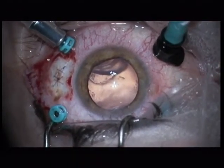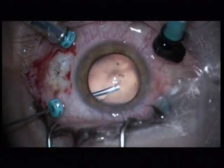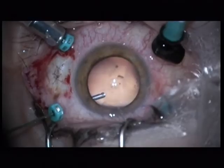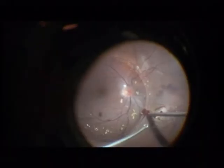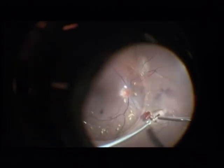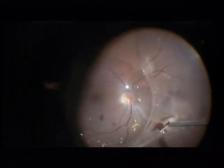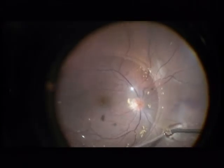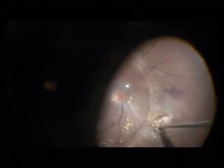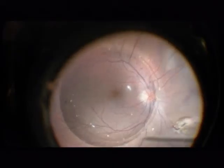Now we have to take care of the impact side on the retina. I remove first some vitreous with blood cells. This is the impact side — here is a slight hemorrhage. But you can see that there is no fresh blood coming from this big wound. The reason for this is that I waited 3–4 weeks for the surgery to prevent hemorrhaging and to prevent postoperative scarring and postoperative PVR detachment.